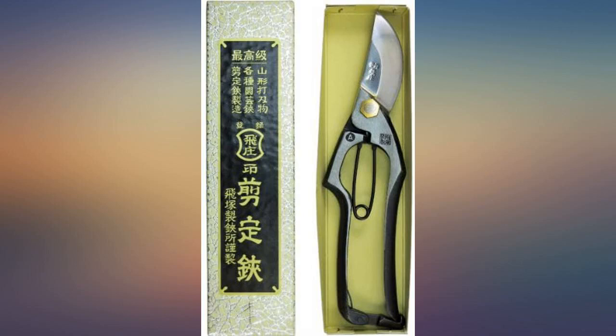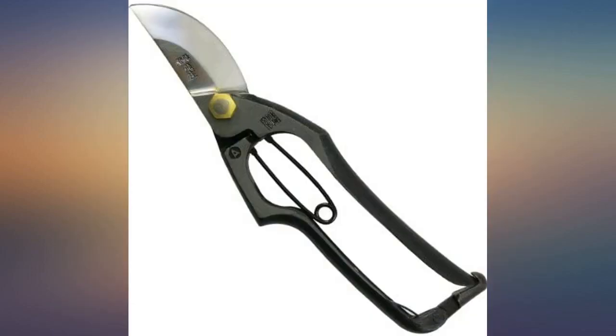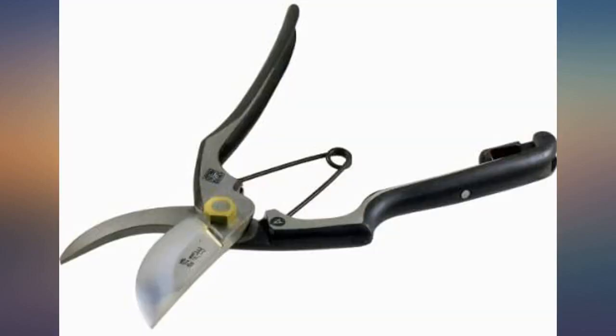Very functional, high quality and great craftsmanship. I have been considering these for some time and I highly recommend. You can't go wrong with Japanese tools.